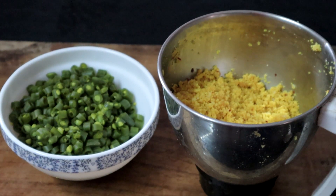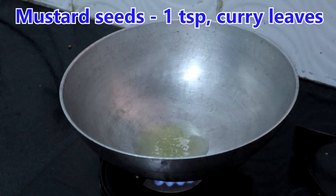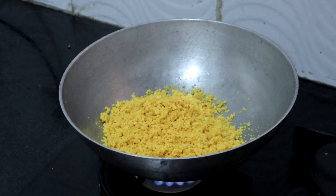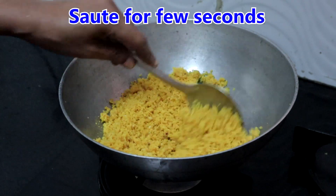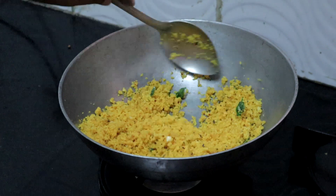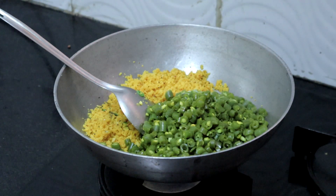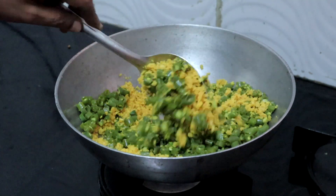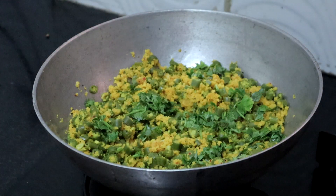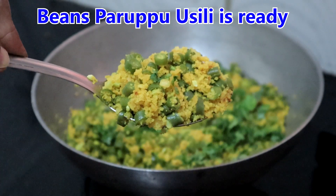Both the beans and the dal are ready. Heat 2 tablespoons of oil. Add a teaspoon of mustard seeds and a few curry leaves. Add the crumbled dal and keep it on low heat, sauté for a few seconds. The dal is already cooked so just mix it well with the seasoning. Add the cooked beans — if there is water in the beans, strain the water and then add. Mix this well. I am turning off the heat. Garnish with coriander leaves. Our beans parupu usili is ready.